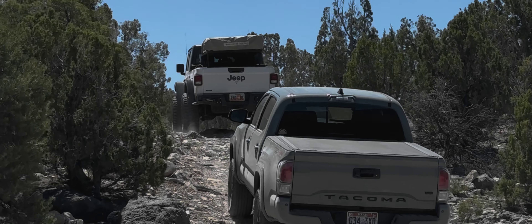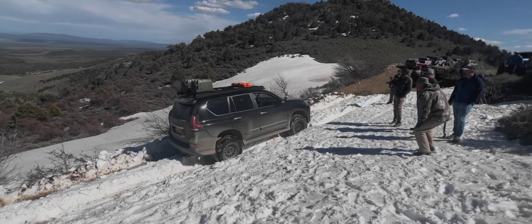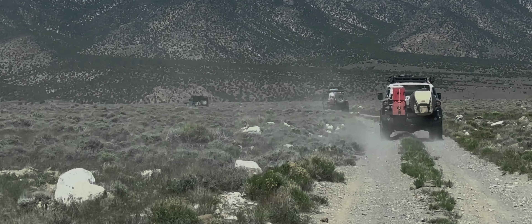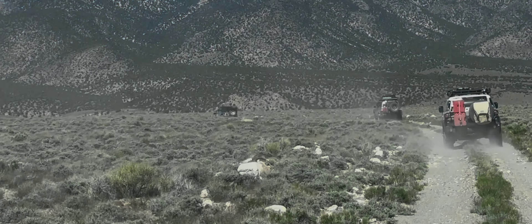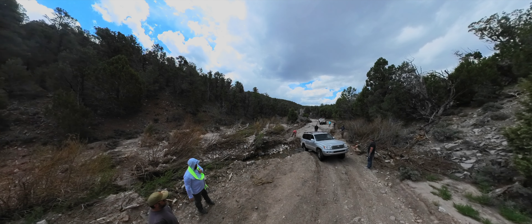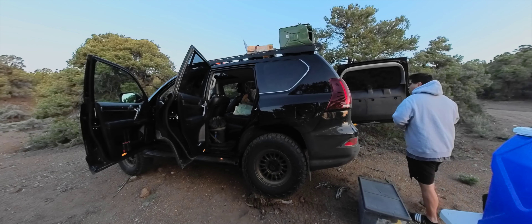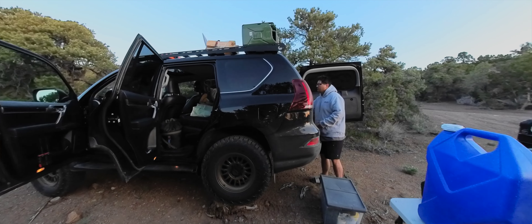A few months ago I went on a trip visiting ghost towns out in the Utah western desert, doing about 250 miles off-road. It was a super fun trip with lots of great off-roading, but the only video camera I brought was this 360 camera because I really wanted to put it to the test. As you can see from the footage here, it packs a ton of detail — and that's thanks to the hardware inside.